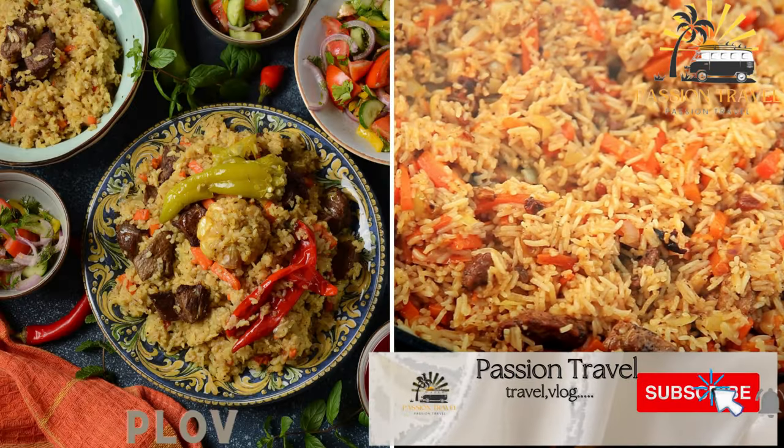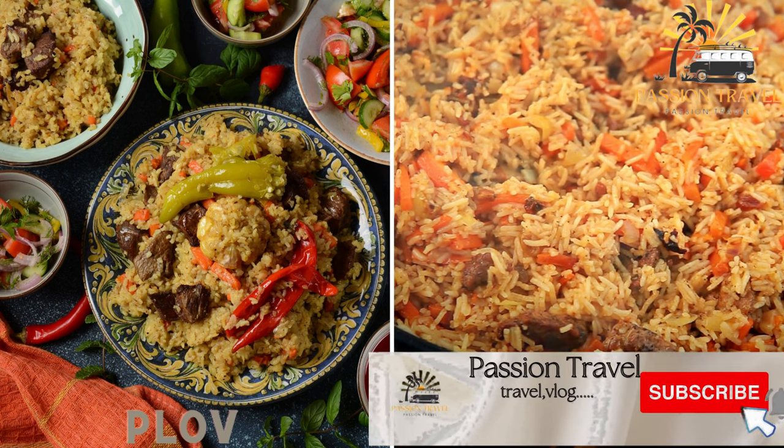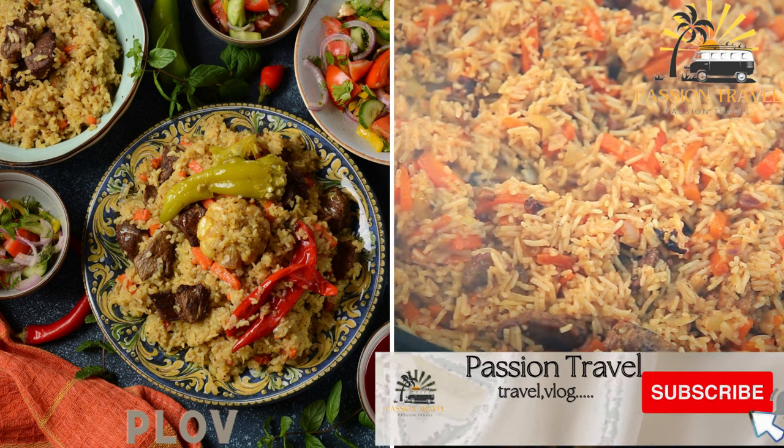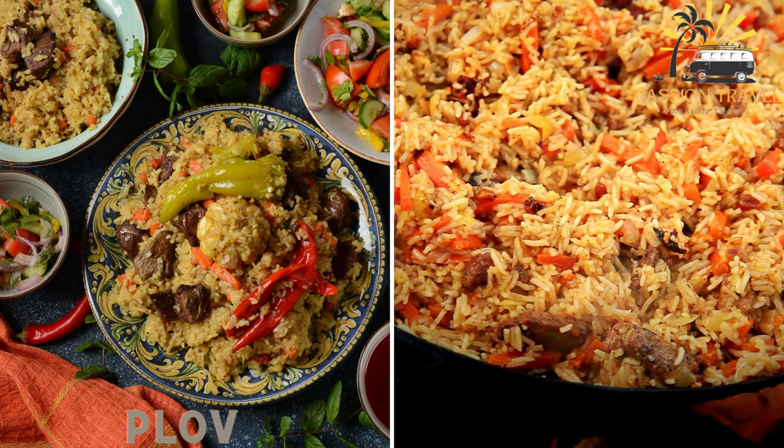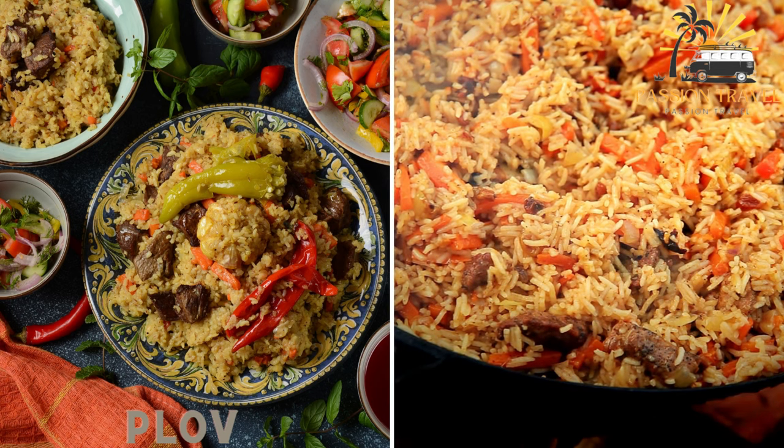Plav, or pilaf, is a classic Uzbek dish made with rice, meat — usually lamb or beef — carrots, onions, and a variety of spices. Plav is often cooked in a large cauldron over an open flame and it is a staple food in Uzbek cuisine.